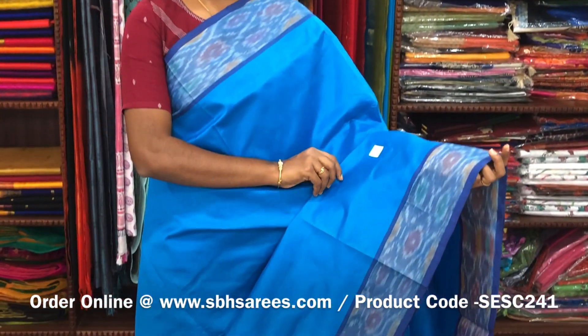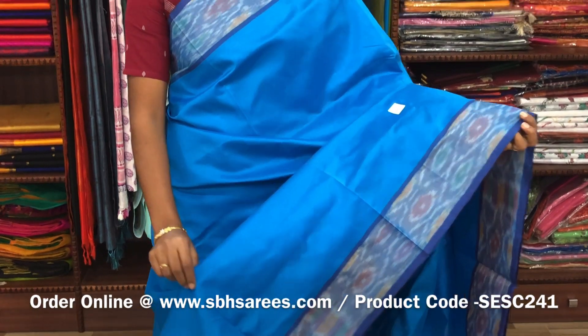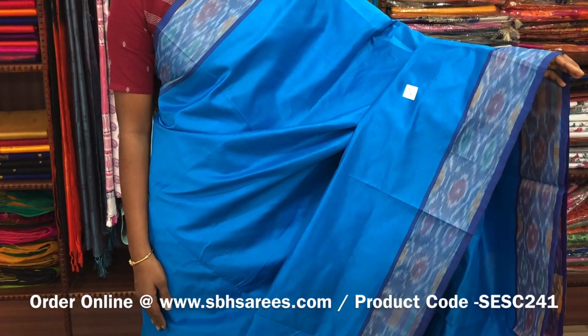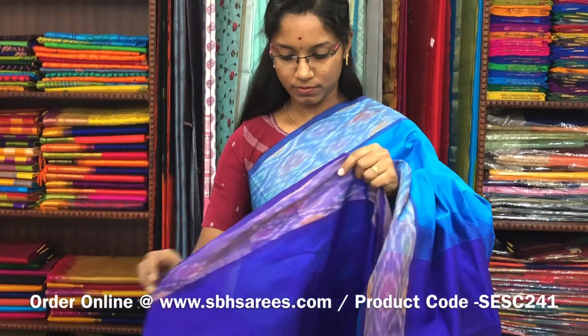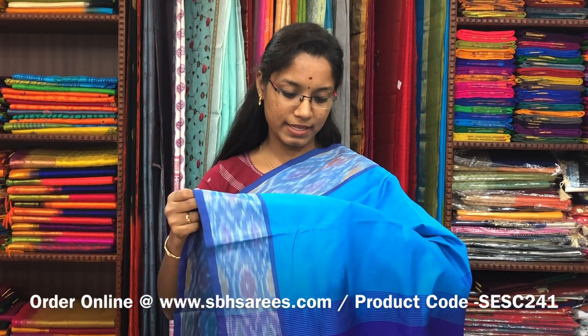There is a semi silk cotton saree in copper sulphide blue and violet combination. In this we have a pochampalli border. The entire body is printed in copper sulphide blue color with a zari pati pallu in violet color and a plain violet blouse. The price of the saree is 1390 and the product code is SESE241.